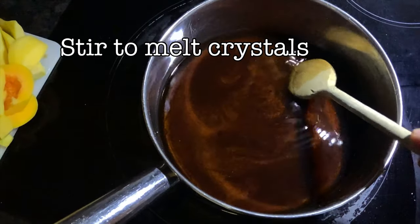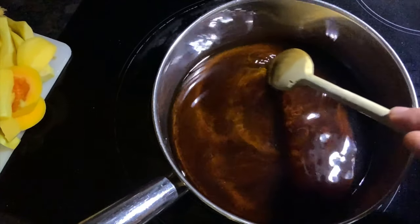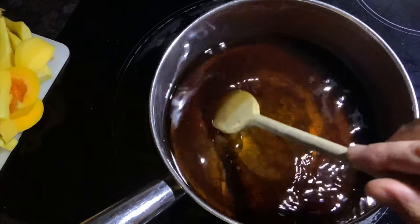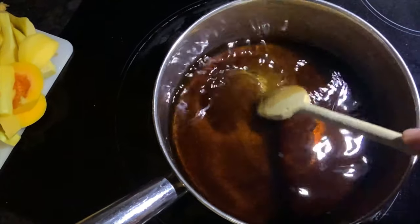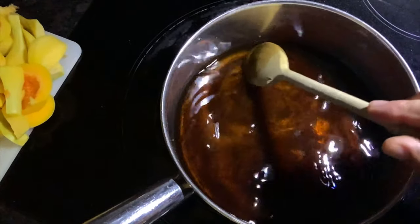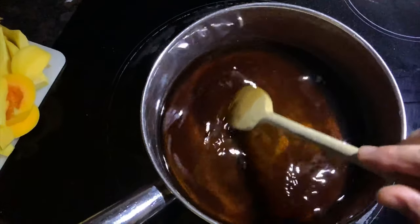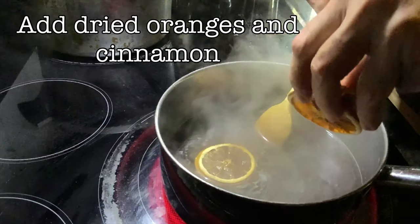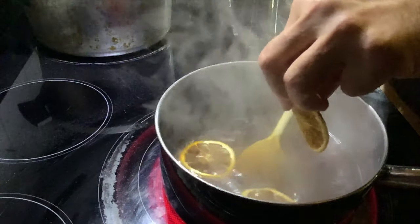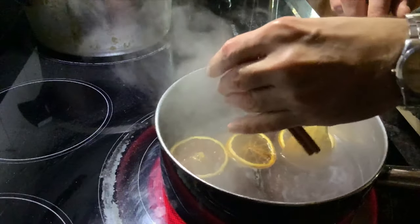As your syrup is heating, stir it occasionally to make sure all the sugar crystals melt — this helps with the clarity. Once the sugar crystals have melted, we're going to add some dried oranges and some cinnamon to our syrup. This will infuse into the pumpkin and give it a really nice flavor.